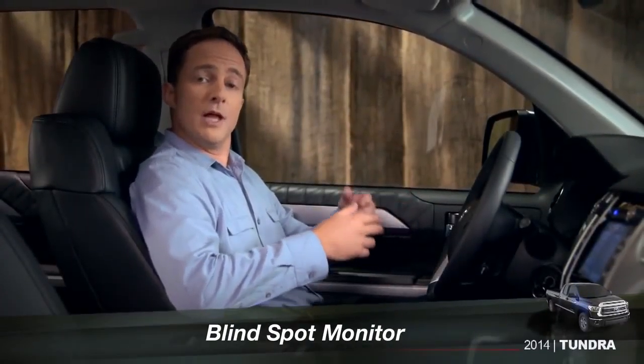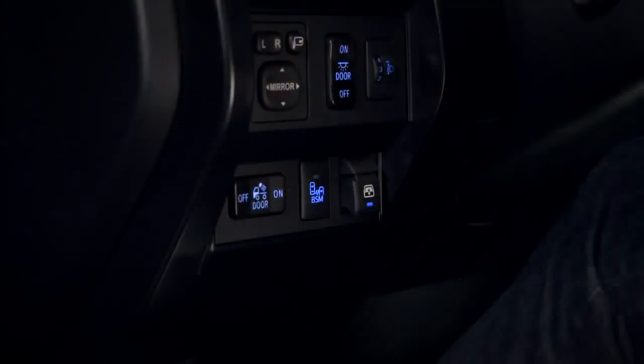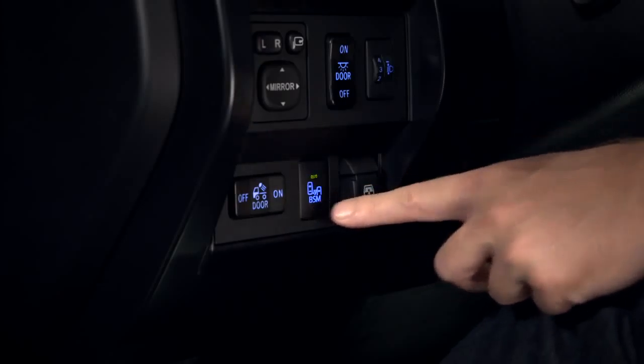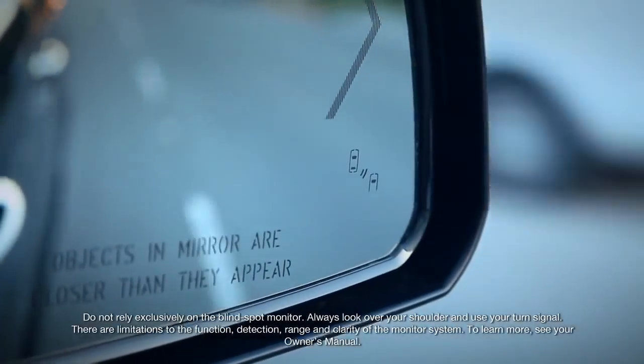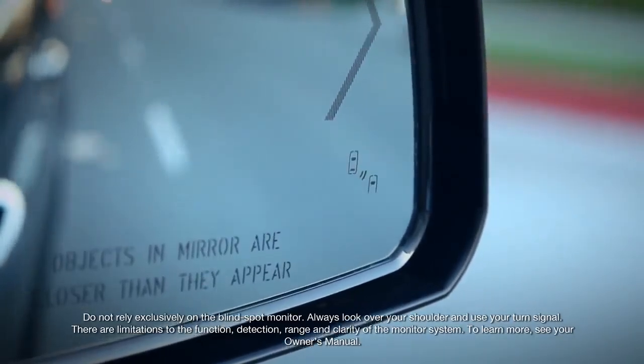The blind spot monitor is available on certain 1794 Edition, Platinum, and Limited CrewMax models. To turn it on, press the BSM button on the dashboard to the left of the steering column. You'll see the blind spot indicator light up in the outside mirrors and hear a tone as part of an initial system check.